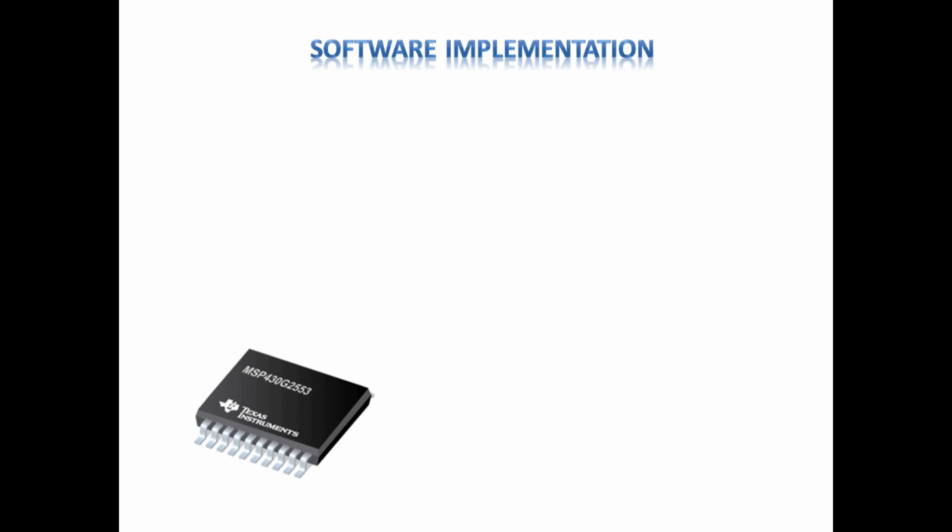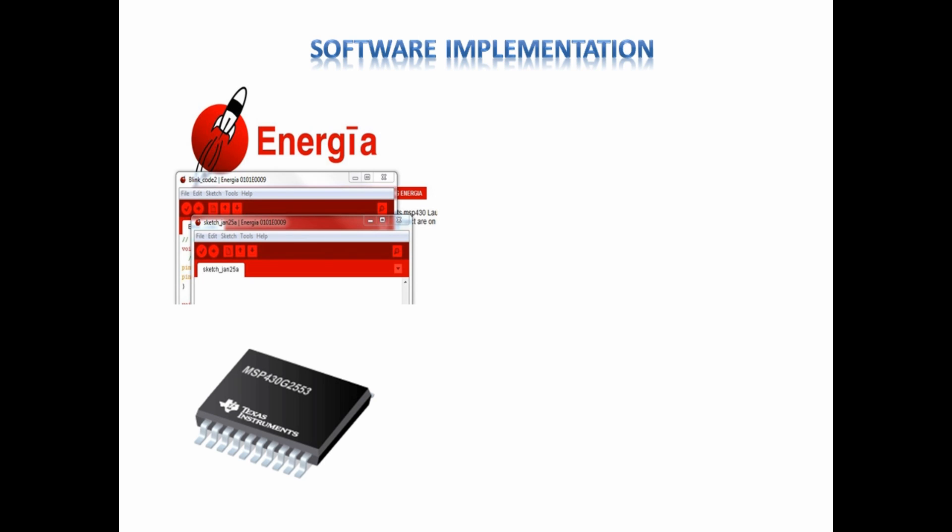Software Implementation: Appropriate signal processing algorithms have been implemented in MSP430. The program has been developed and dumped by means of Energia software and it is stored in the flash of microcontroller MSP430-G2553 IC.